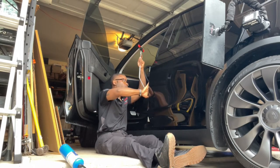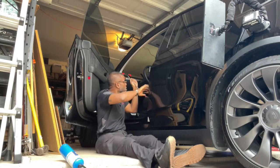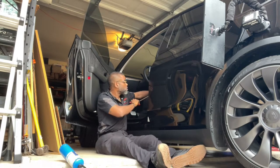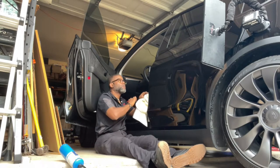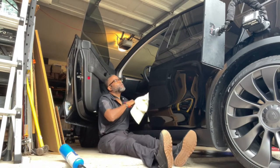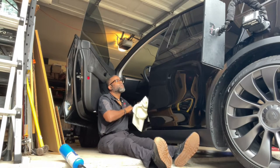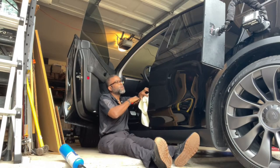Working your damage from as many angles as possible is important for getting a great finish. This one required me to be sitting on the ground, but it also helps especially when the dent is on two different surfaces — plus the lower surface beneath the body line was concave.